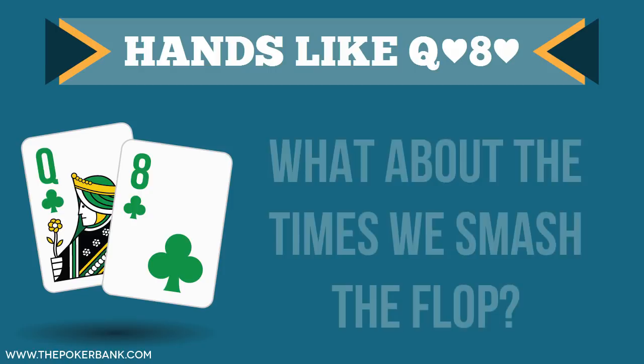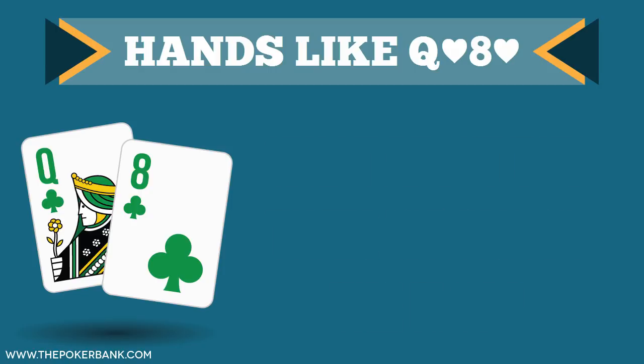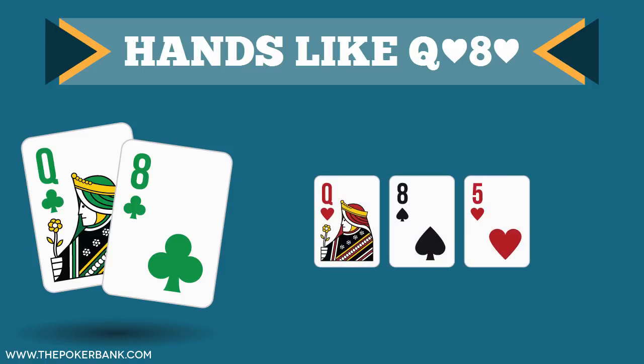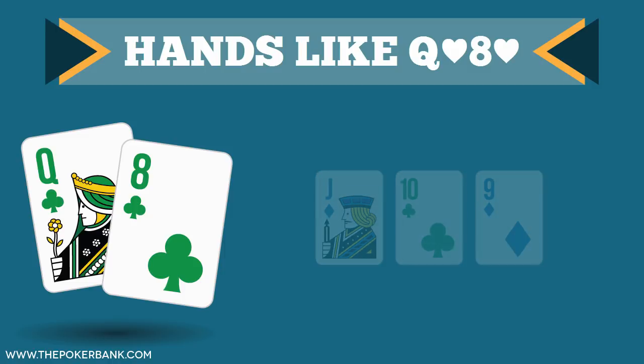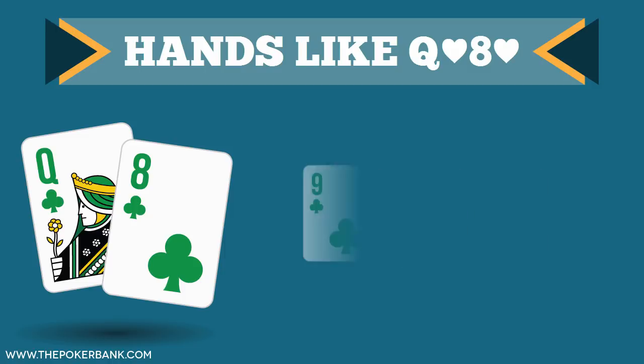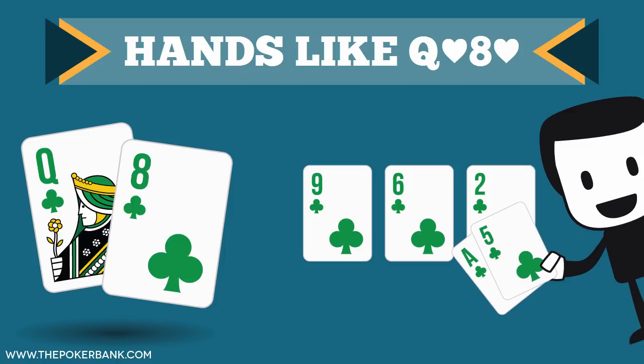The other thing to consider is how we smash boards. If we have queen-8 suited and we smash on a queen-8-5 board, there are lots of cards that can come and change the texture. If we smash on a board of jack-10-9, the texture is super wet and it's tough to maximize value being out of position. And when the flop is 3 of our suit, we still have to dodge the fourth flush card, hope we get paid off on such an obvious board, and hope we don't run into an already higher flush.